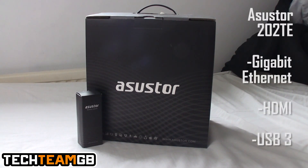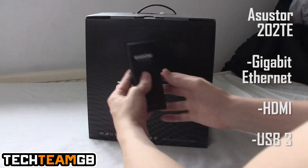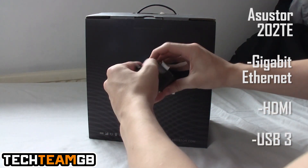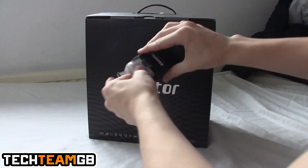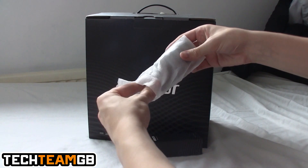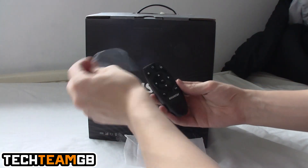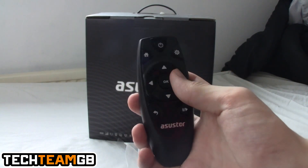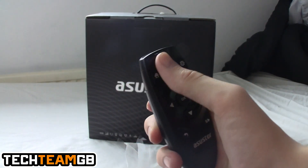The model number is the 202TE, which means it not only has Gigabit Ethernet, USB 3 and HDMI, but also an IR receiver. The reason you might want an IR receiver is actually for the HDMI port — this is effectively a media center as well as a NAS.